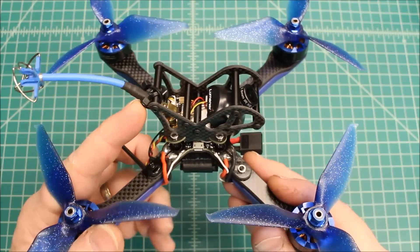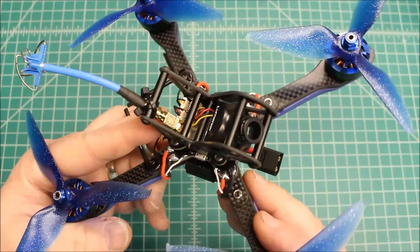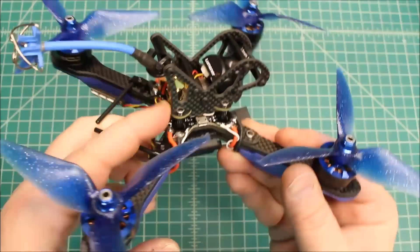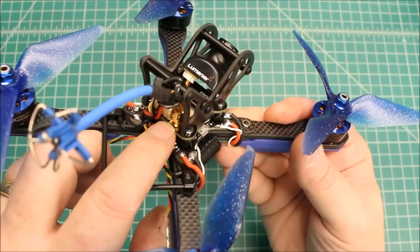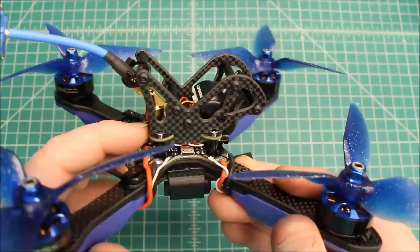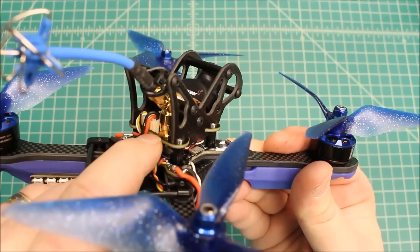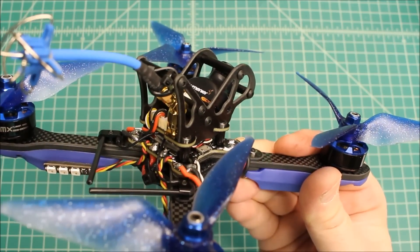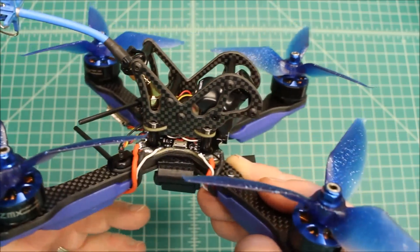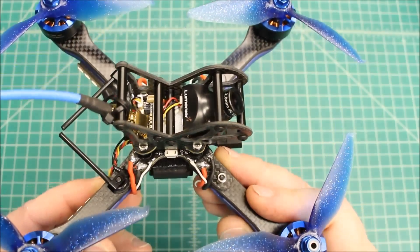A lot of frames now are coming out with strain relief for the antennas, and that really helps save these. The VTX happens to come with the kit, and it saves the point of failure - which, if they don't have the strain relief, is always right in there and then your VTX is done, or you have to wire up a new antenna. It's not the end of the world, but it's not one of my favorite things to do.